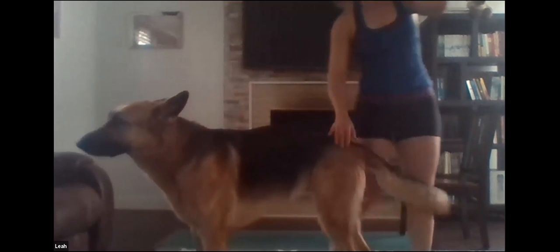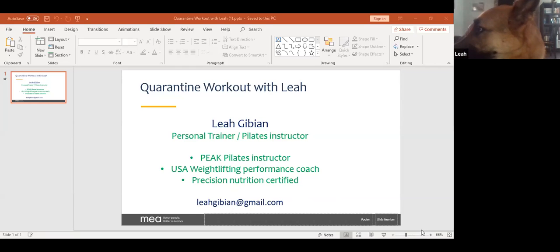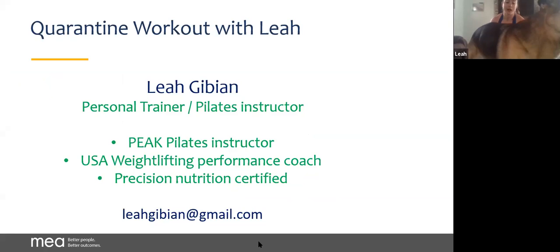Back to the center and roll your shoulders. Thank you guys so much for your time — I think that is all we've got time for today. If you guys have questions, I'm happy to be of service. You can email me with any questions about fitness, nutrition, anything. I'm also on Instagram — my full name, the spelling is on the screen: L-E-A-H-G-I-B-I-A-N. If you're on Instagram, feel free to message me there. But stay positive, stay with it, and thanks for your time.